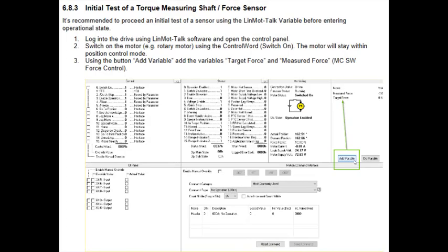When testing the torque sensor through LinMott Talk, make sure to watch our previous video on the LinMott Talk configuration. The arrow is pointing to where the torque value will be shown as it's measured when it is running.